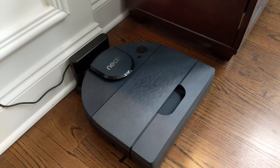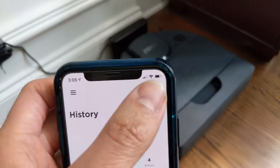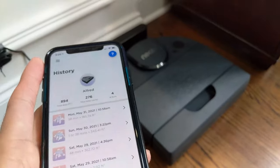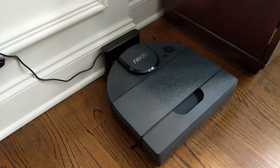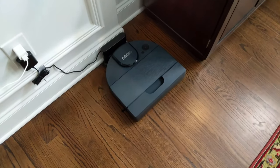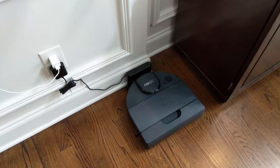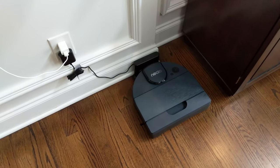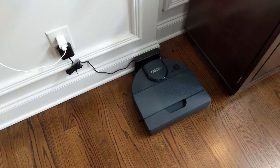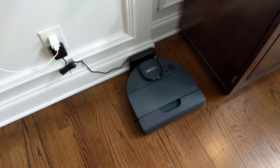All in all, very pleased with Neato Robotics. The app is wonderful to use. If you have any questions, you can click on the little question mark button and it connects you directly to someone within Neato Robotics. I'm very pleased with it — give it a thumbs up and we'll continue to use it and provide more feedback after a while. As always, thank you for watching. Please make sure to subscribe, and I appreciate you guys watching the video.